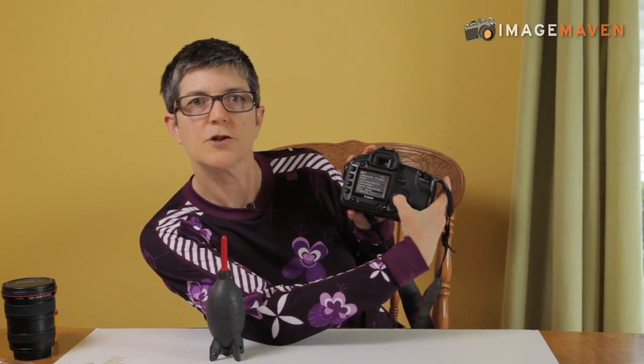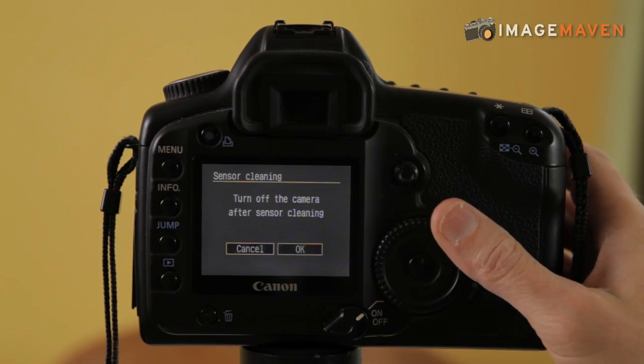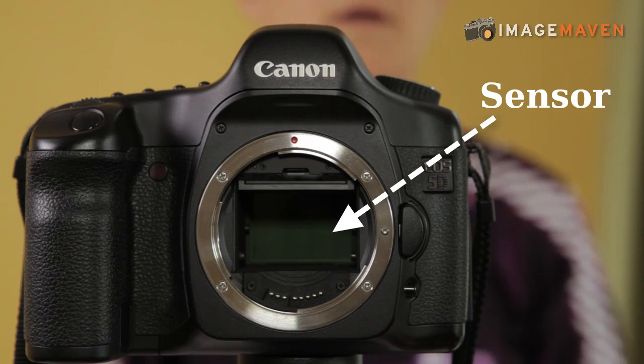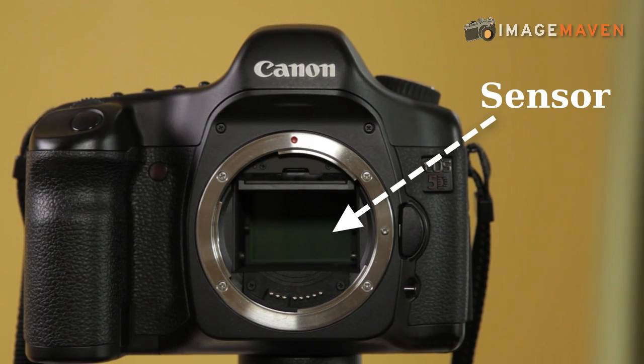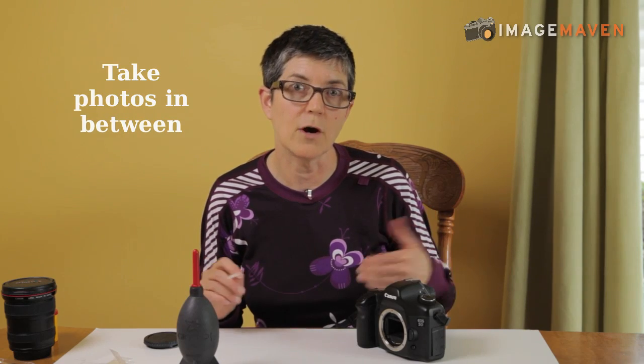First off, you have to have access to your sensor. To do that you need to go into the camera menus — go into the menu called sensor cleaning. What that does is it flips the mirror up out of the way so that you have a clear view of the sensor. The first thing you want to do is blow off any possible dust. I like to hold the camera so that after I blow in, the dust will hopefully fall out. If that didn't work, you have to go to plan B, and of course you have to take test photos between each cleaning session to see if you got rid of the dust.